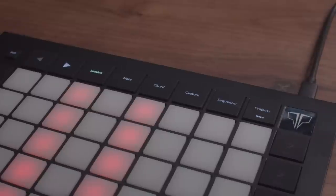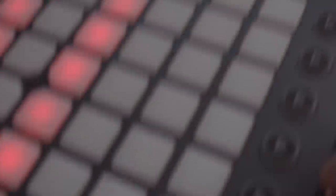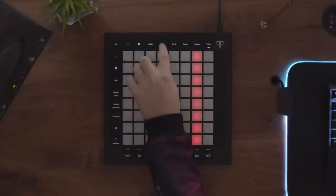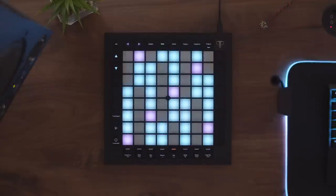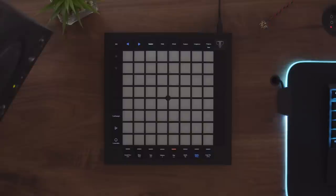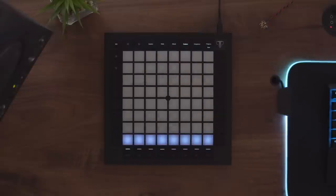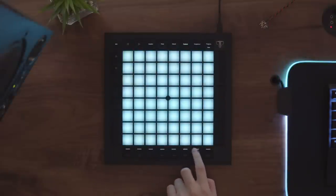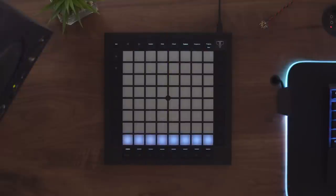Looking at the top of the new Launchpad, there are six new major modes compared to four on the old Launchpad Pro. You'll recognize Session and Note Mode, which have carried over. Device Mode has moved to the bottom row. User Mode has been replaced with Custom Mode, which allows you to have eight different profiles of sliders, chromatic keyboards, scale keyboards, drum pads, and more for very specific layouts in a performance.